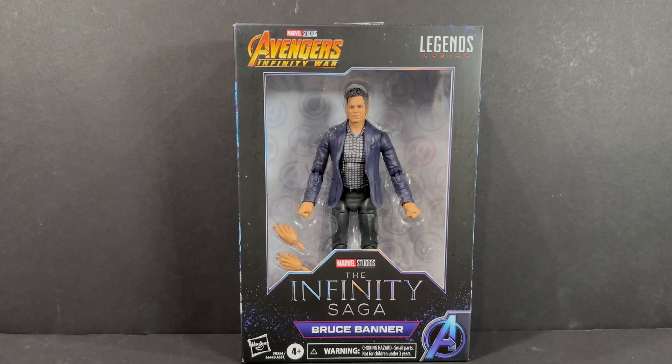What is going on, you guys? It's your boy Alex West Collects here, bringing the most in-depth action figure reviews here on YouTube. Today we're taking a look at the Hasbro Marvel Legends the Infinity Saga Bruce Banner from the Avengers Infinity War.